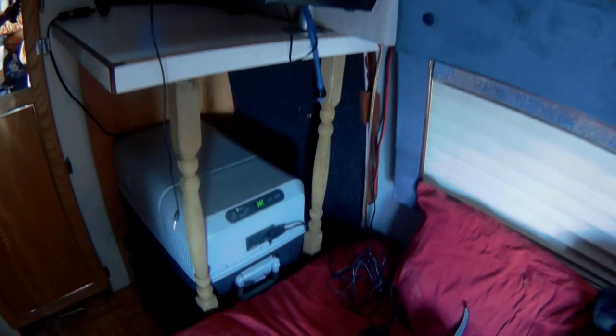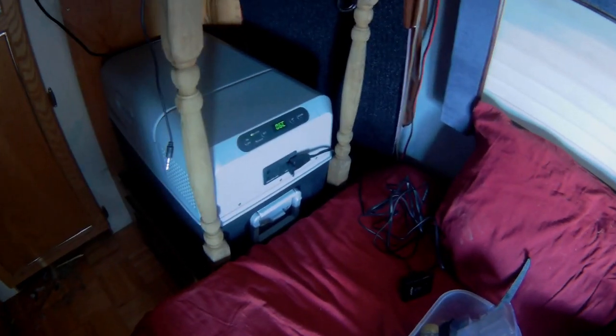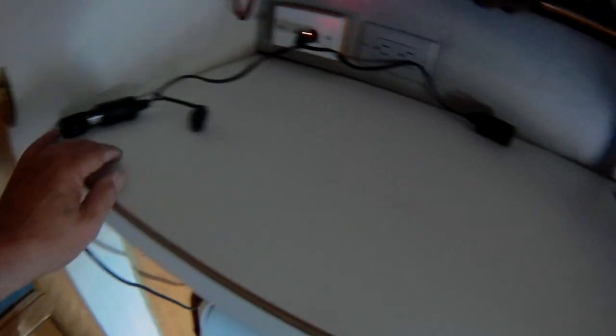Let me show you what I've come up with here. Got the fridge in, and behind the fridge I've got the new 1500 watt inverter. The fridge is looking real good — works great. I've got a Y connector here so I can leave the fridge plugged in there and plug the TV in as well, so I can watch TV if I'd like to.